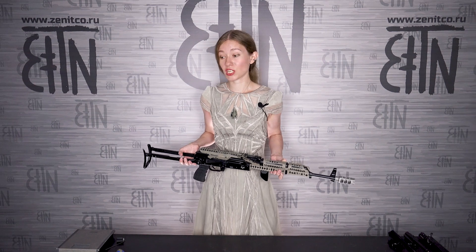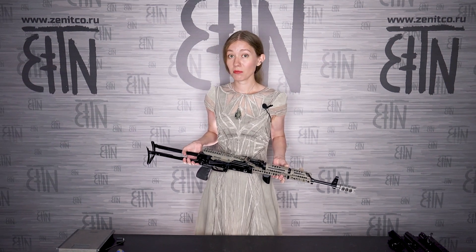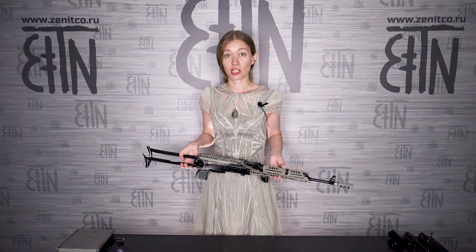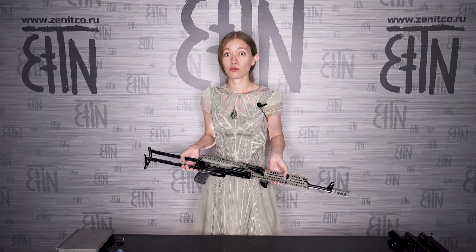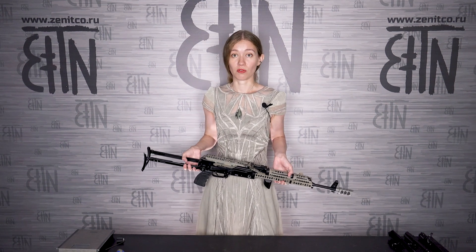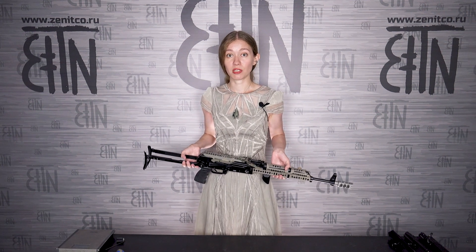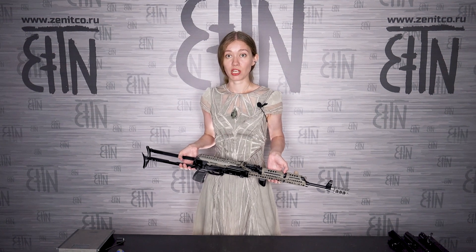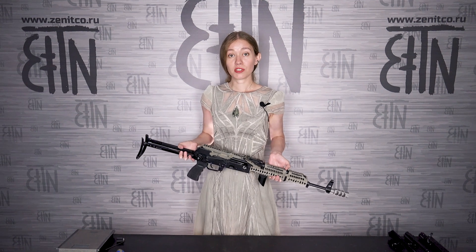The shape of the regular charging handles differs between models. The shape of the AK-74M charging handle is different from the AKM charging handle. That's why the RP1 charging handle, used on most AK models, is not compatible with AKM — the shape is different and RP1 will simply fall off the AKM charging handle.